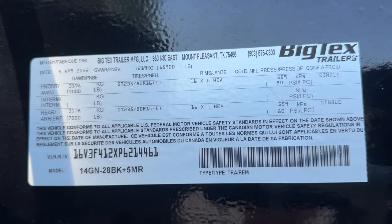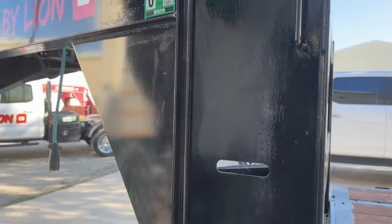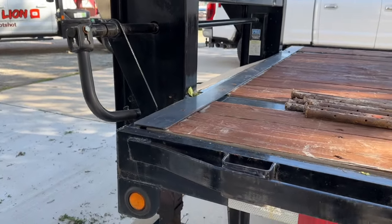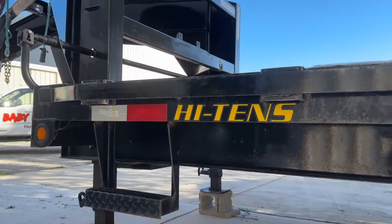It's a 14 GN Big Tex. The GVWR on it is 15,900 pounds, which means if you have an F-250, you can run it non-CDL, as long as you get your operating authority and have insurance, and start making money.